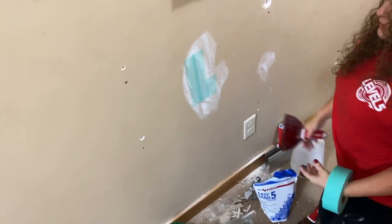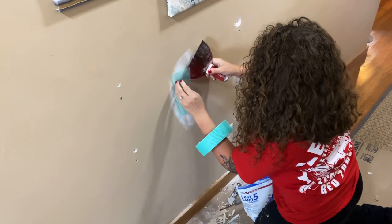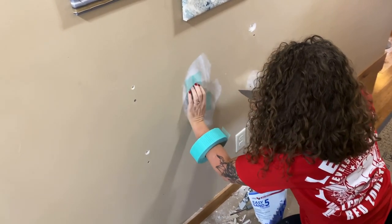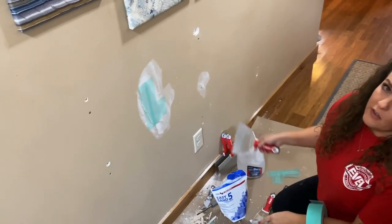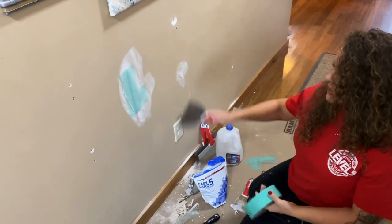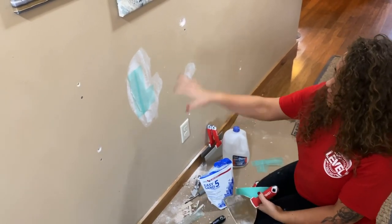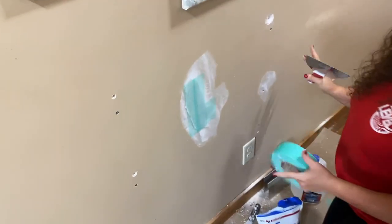My whole area is ready now. The nice thing about this tape is you can reposition it before your mud goes on if you're not happy with where it is. If I'm doing a large area or a lot of patches with mesh tape and hot mud, I'll go through with mesh tape first and tape all my areas — the green is nice because you can see it, it also comes in yellow. Get all your tape on first, then mix up your hot mud so it's not setting up before you're done.